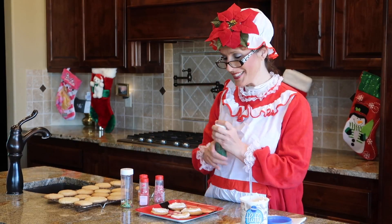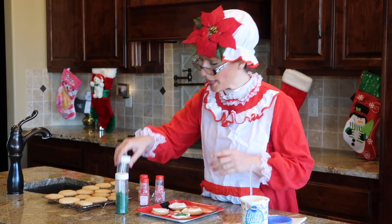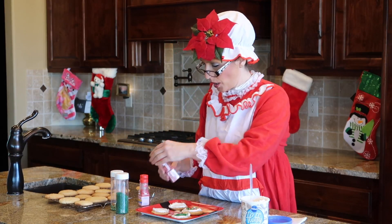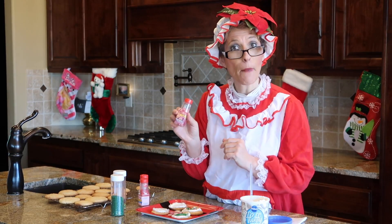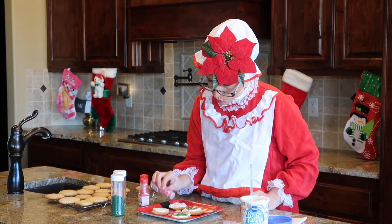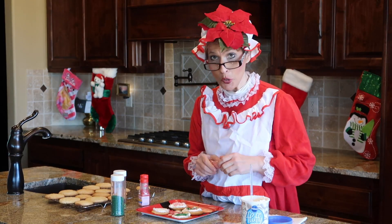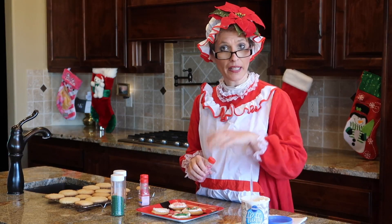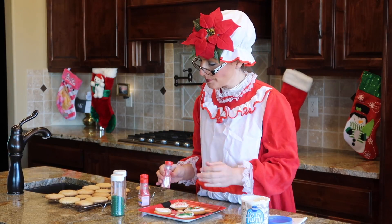Now we're going to sprinkle some wonderful decorations. Just enjoy the experience of wonderful toppings. There's green candy, peppermint - it's one of those candy and savory combinations. People at the North Pole like peppermint. We add a little bit of red sprinkles too. You know what goes really well with these cookies? Hot chocolate! A glass of hot chocolate and the North Pole cookies - the best.